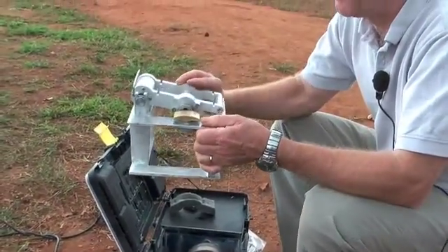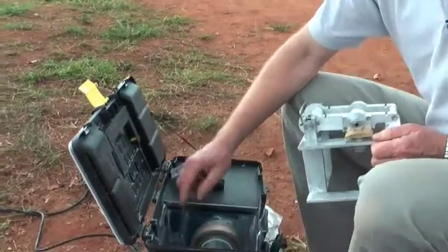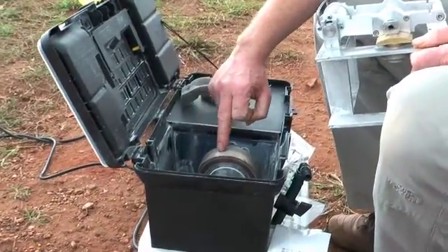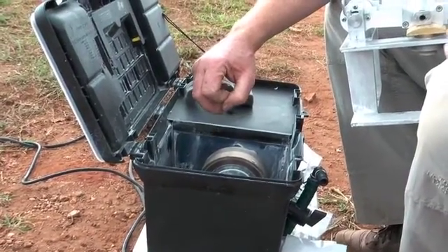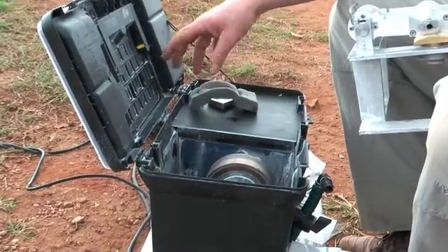Here we have an aluminium cradle that fits over two cutting wheels. The first is a roughing wheel, which removes the majority of the lens until we achieve the actual lens shape we require. Next to that we have a finishing wheel on which we can produce the bevel that will enable the lens to fit into the frame.